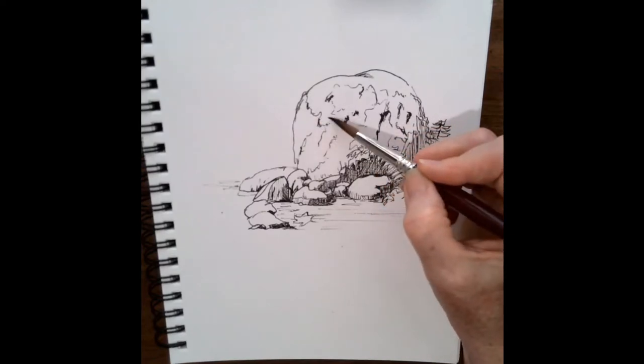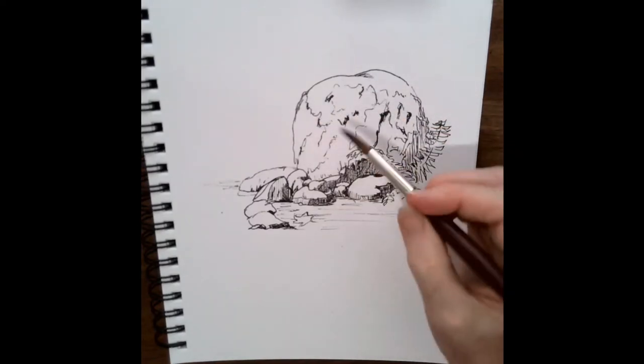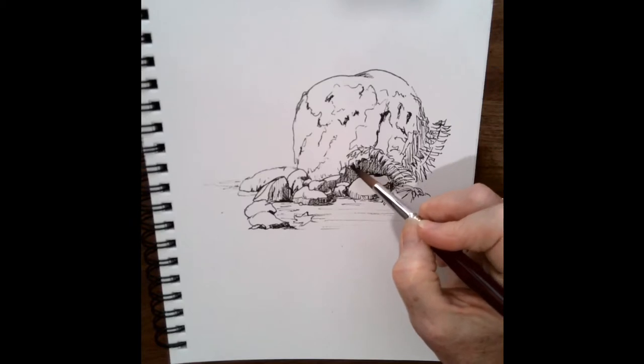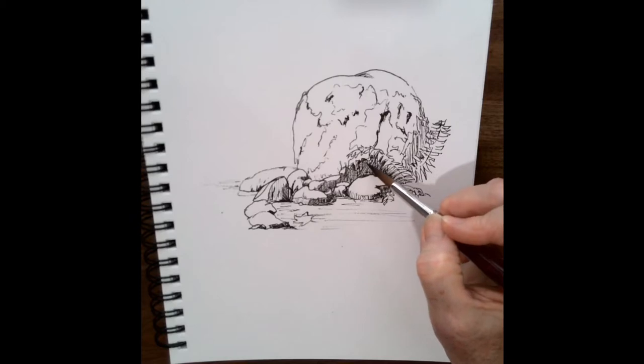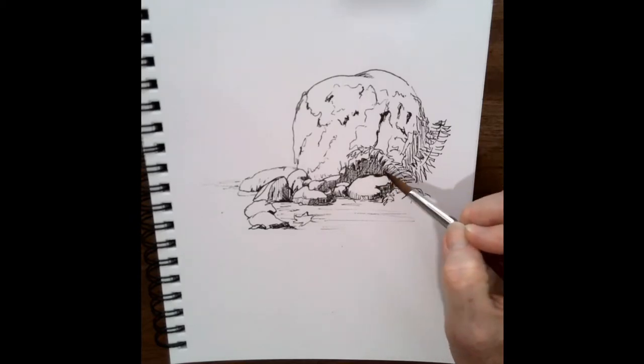Then take a look at all the little lumps and bumps on this rock and the shadows. Again, this gives the eye the idea that there is something there — it is not a smooth rock.